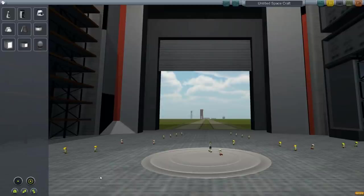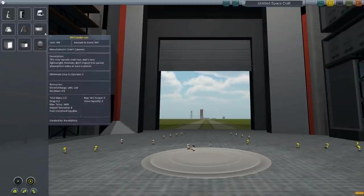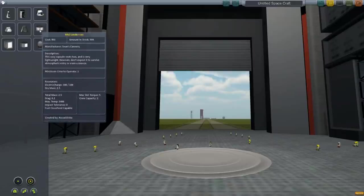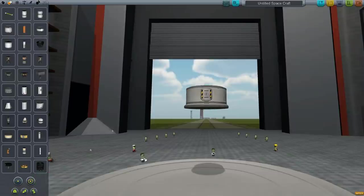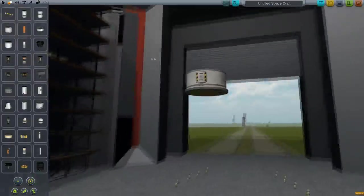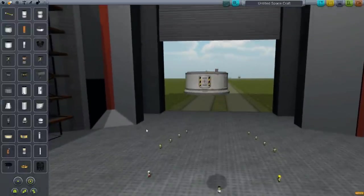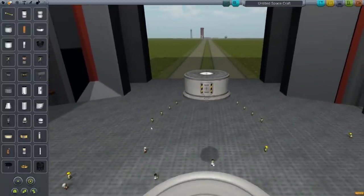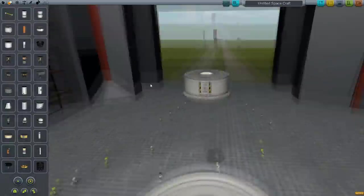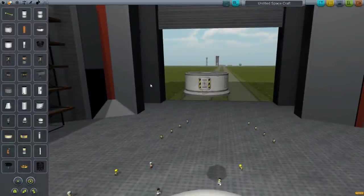We're going to get started today by landing the cornerstone of the base down, which will kind of just be a main command center. We're going to need to be able to deliver it there, but not have rocket engines on the bottom, or at least have them able to be taken off, because that looks ugly — it looks like a bunch of rockets sitting around.